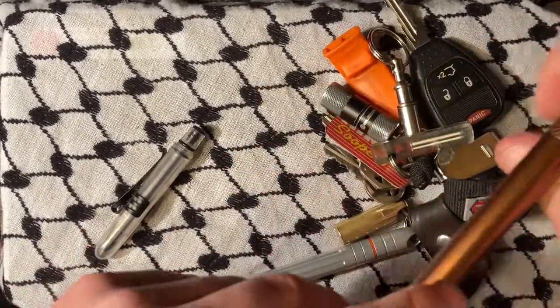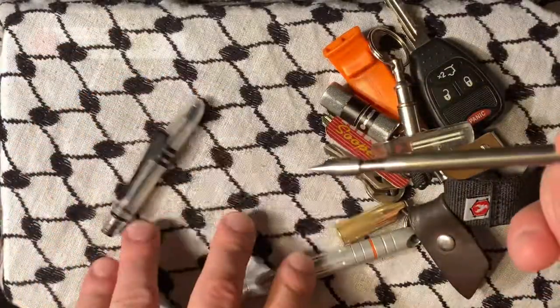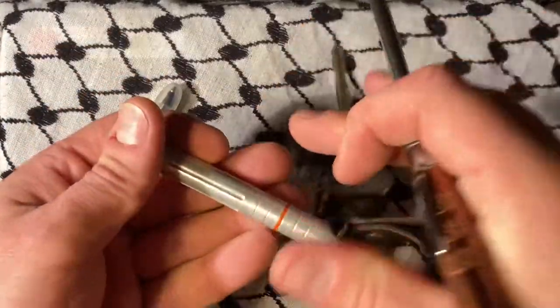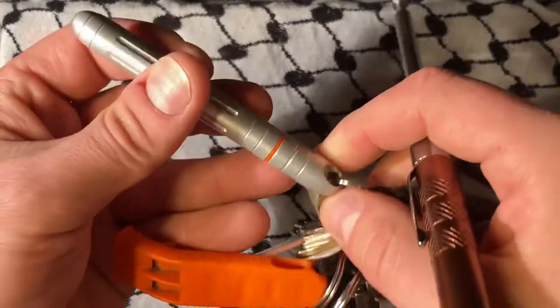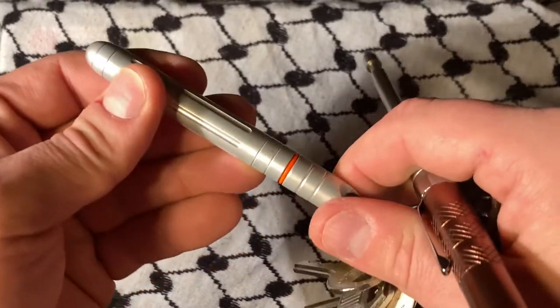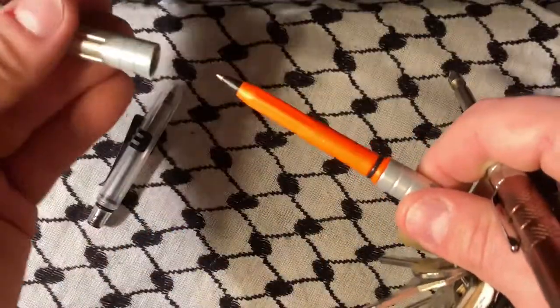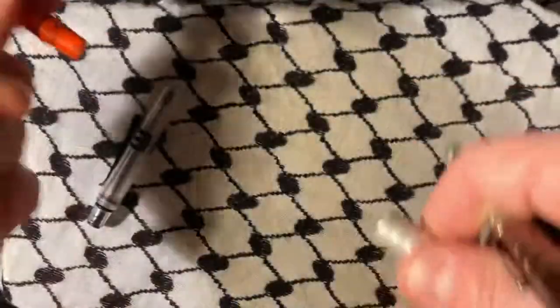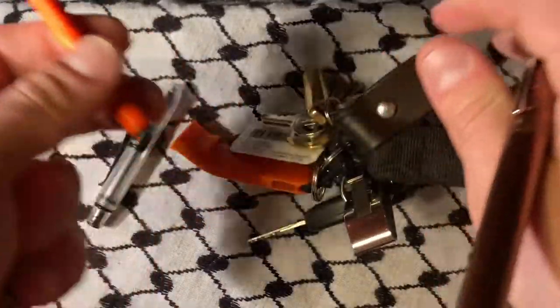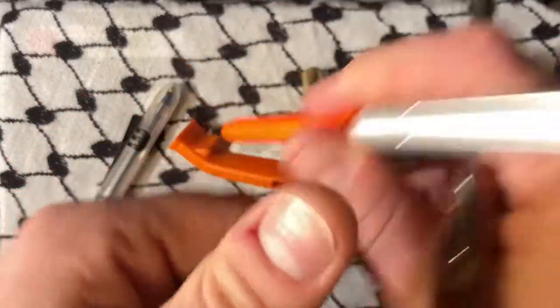The Fisher SpacePen with the double locking system — they have little extras, and also they have this one that goes on your key ring. For some reason this always comes apart in this order; I've not had it come off in another order. So within two pulls you've assembled it and now you're signing.